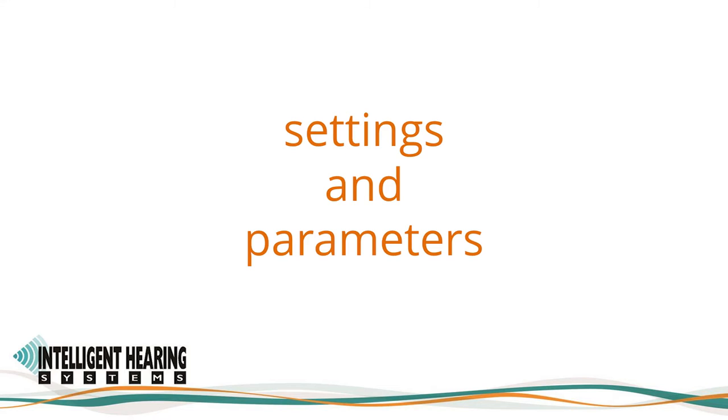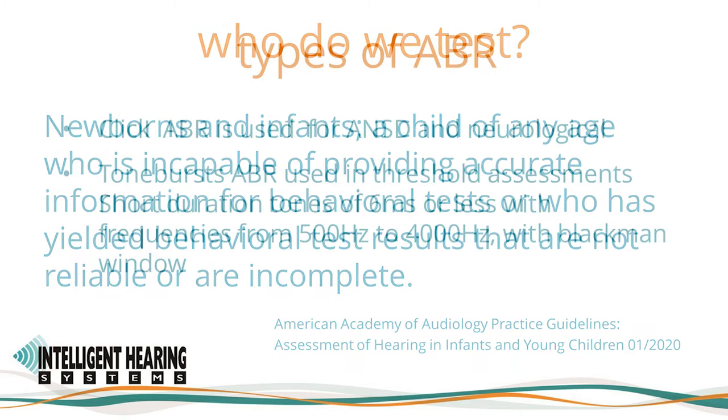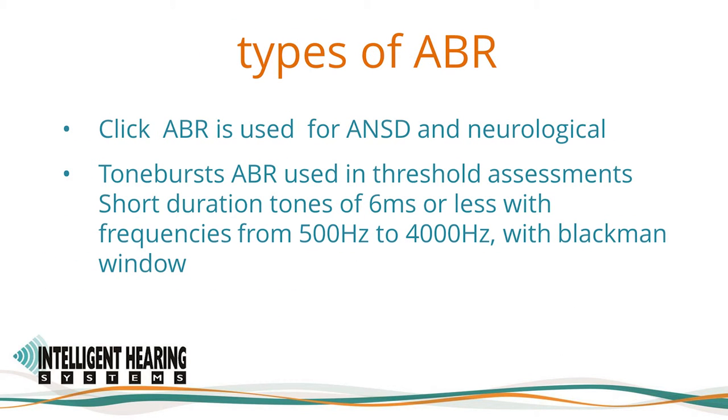Electrophysiologic evoked potential evaluation, such as a tone-burst ABR, can be used to determine the presence and type of hearing loss in newborns and infants, children of any age incapable of providing accurate behavioral test information, or those who have yielded unreliable or incomplete behavioral results. ABRs can be evoked using click and tone bursts. Click ABR is used for neurological auditory neurosynchrony assessments, such as in the diagnosis of auditory neuropathy spectrum disorder. Click stimuli do not provide frequency-specific information and should not be substituted for tone bursts for diagnostic audiometric purposes.